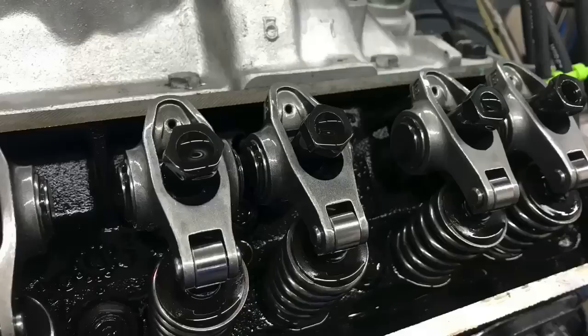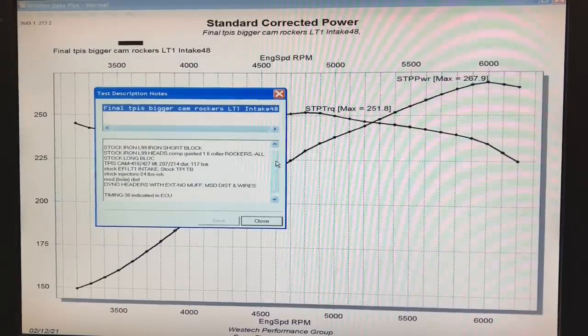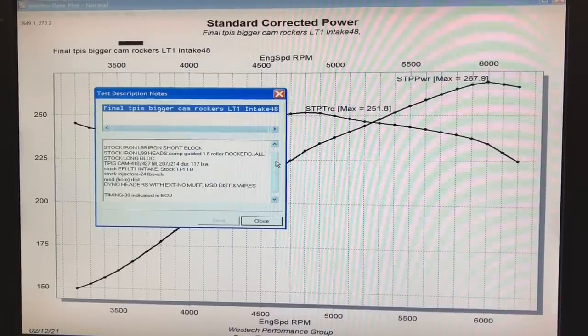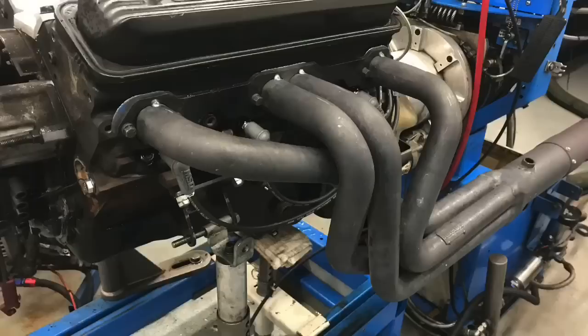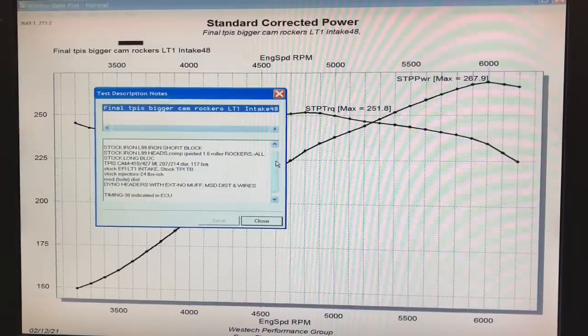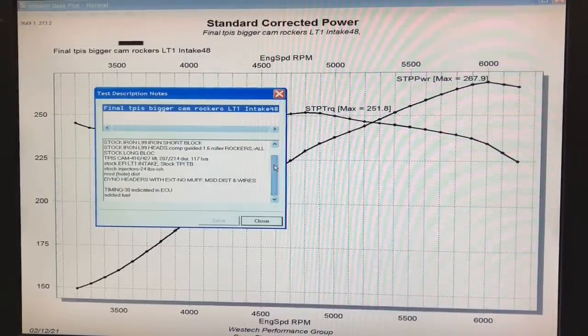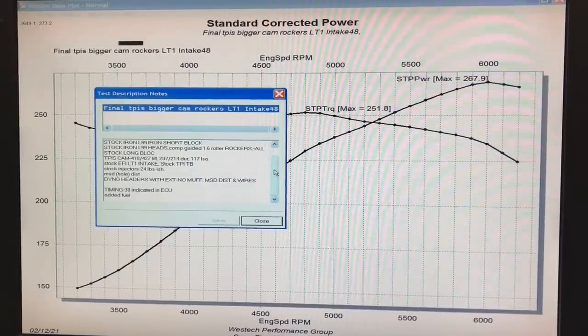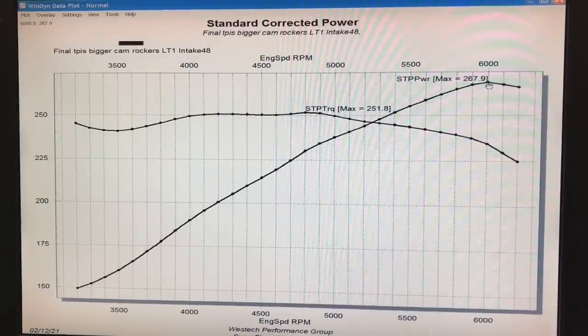We also equipped it with a set of 1.6 roller rockers, which definitely helped power. It had that cam, roller rockers, stock iron heads, stock injectors, stock throttle body, and long tube headers — 1¾ inch dyno headers we always run on these small block motors. We ran it with 30 degrees of total timing; we varied it from 25 all the way up through 32 and didn't really see any gain, so 30 seemed to be a sweet spot for both carbureted and EFI combinations. We dialed in the air/fuel — these were 24-pound injectors, we think the originals that came with the LT version.